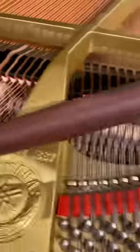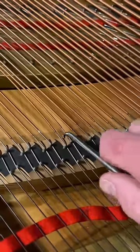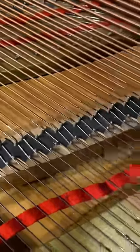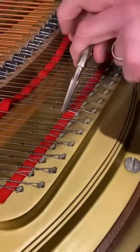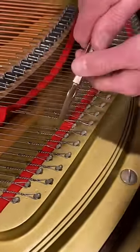We got this Yamaha in and the bass was super tubby. What we do is loosen the string and remove it from the hitch pins in the back, and then twist it in the direction of the coils on the string. This is very important — you must twist it in the direction of the coil.